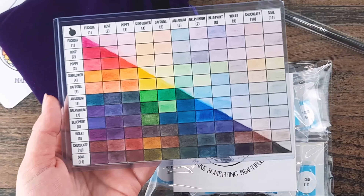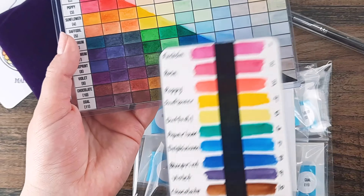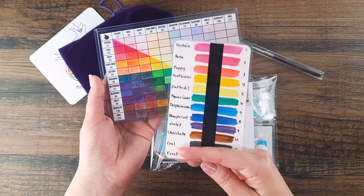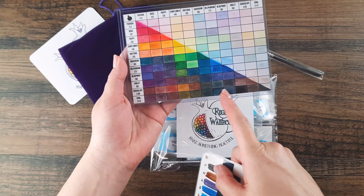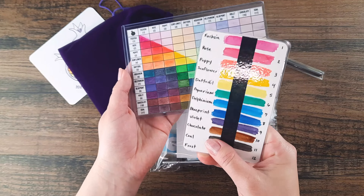While we start with very bright, vivid colors, as you mix them they can become more natural. With these bright, impactful colors you can mix anything. Whereas if we started with darker, natural colors, we couldn't mix them into the brighter, more vibrant colors such as fuchsia or poppy or daffodil.